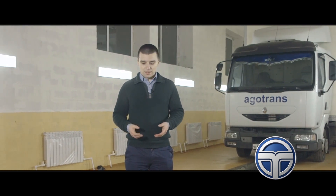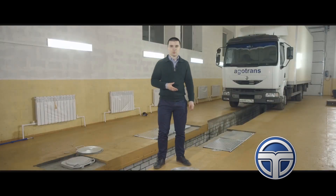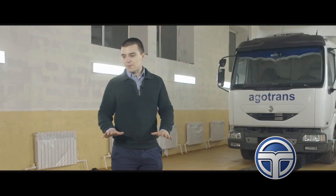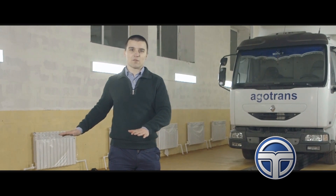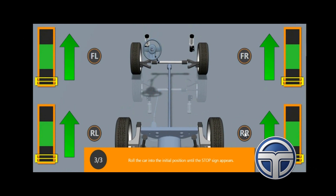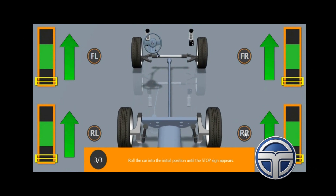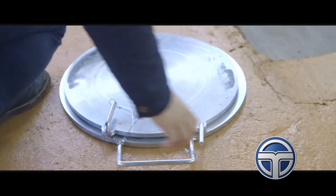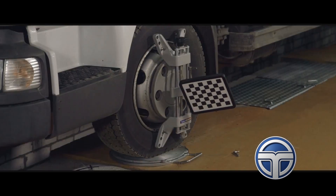Our task is to arrange a wheel alignment bay for both light cars and trucks on the same pit. In the front and at the rear of the pit, we make 50 millimeter deep recesses for front turn tables and rear slide plates, creating a wheel alignment bay for light cars. With trucks, it is even more simple — it is enough just to put the front turn tables and start working.